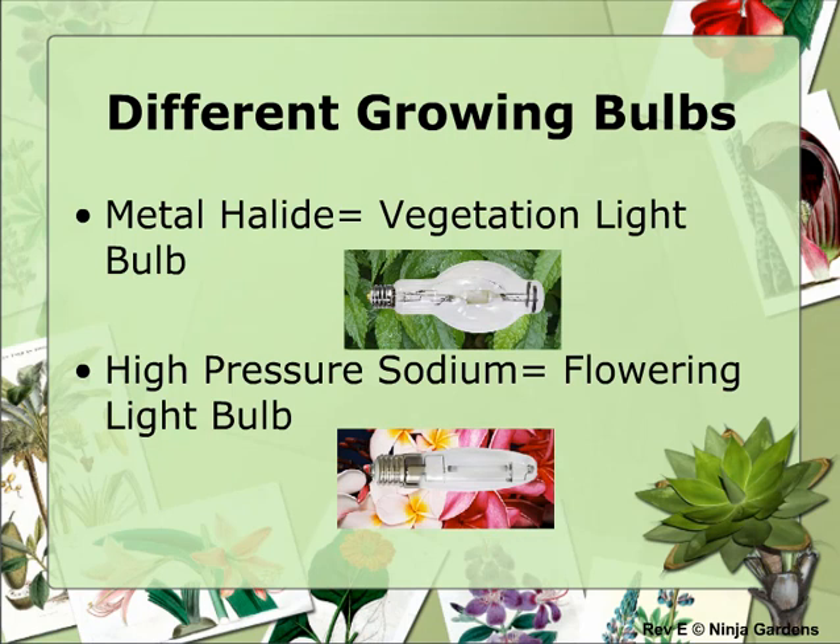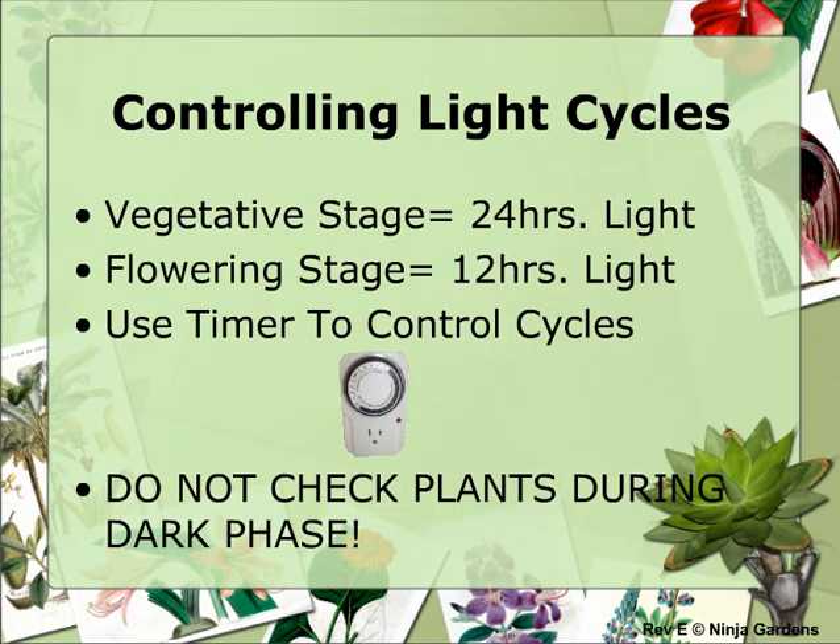Both bulbs can be used for either growth stage; however, you'll receive maximum results by following the guidelines covered above. LED systems have a mix of both blue and red spectrums for ideal growth through both plant phases. During the vegetative stage, you should have your light on for 18 to 24 hours a day. I personally prefer 24 hours of light, since it usually shaves a few days off of the overall switch to the flowering phase.